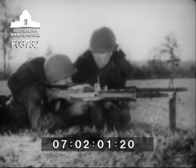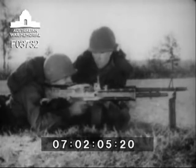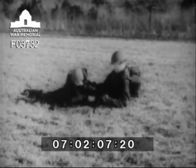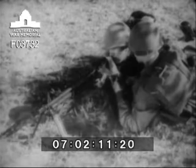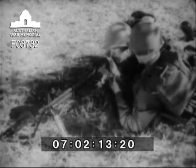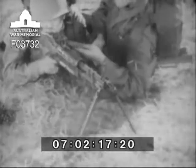This is the machine gun, 7.62mm M60. It is an automatic weapon. It is gas-operated, air-cooled, belt-fed, and weighs 23 pounds with its organic bipod.